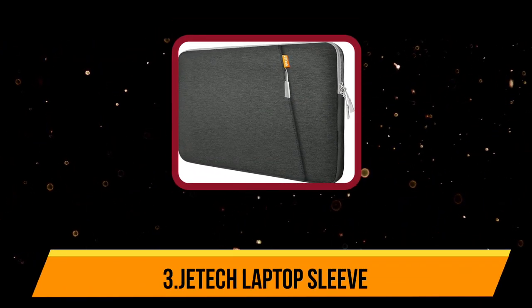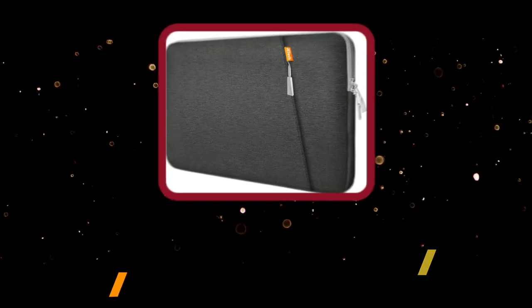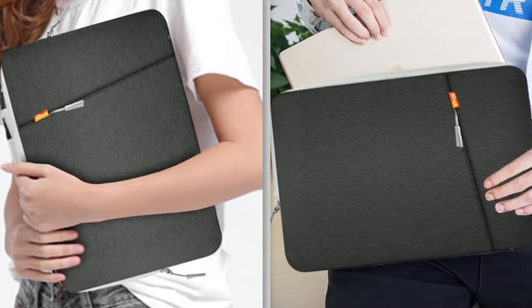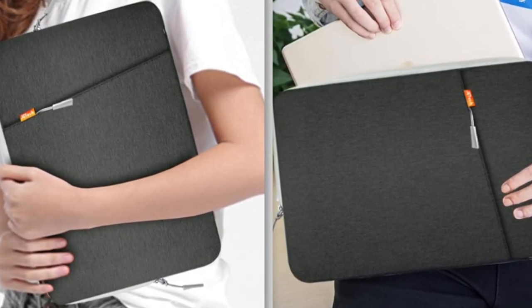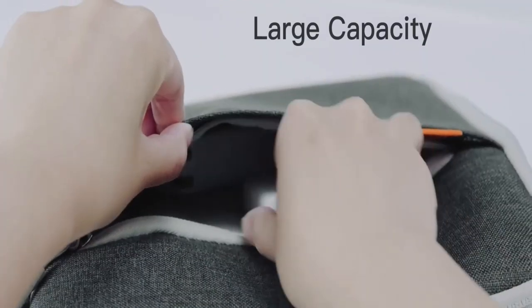Now number 3: the Jetech laptop sleeve. The Jetech laptop sleeve offers decent protection and good looks at a low price. It has a splash-proof polyurethane cover and substantial foam cushions on the inside to offer some protection from drops and knocks. It's designed for laptops up to 13.3 inches and is a good fit for most MacBook Pro and MacBook Air 13-inch models, as well as other 13-inch laptops such as the Surface Pro or Razer Blade Stealth.